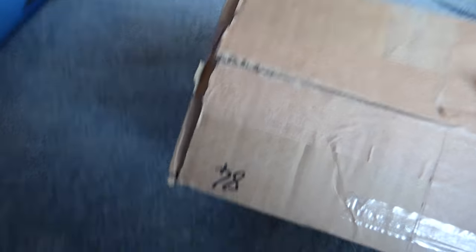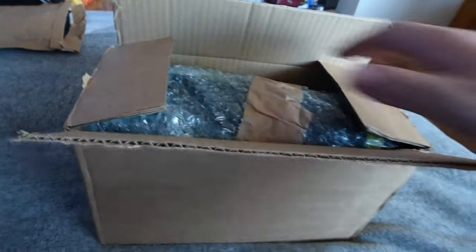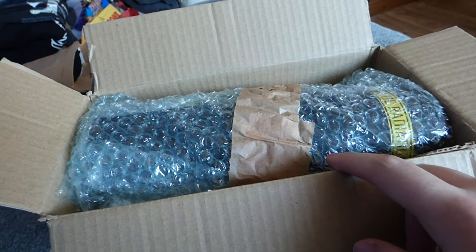Mine is number 84 - I'm filming upside down so that's why it looked reversed. I got mine pretty early in the run. As you can see when you open up the box you have the actual laser screwdriver itself in its packaging, encased in bubble wrap.